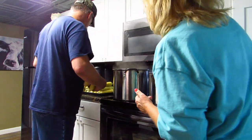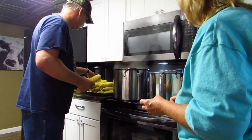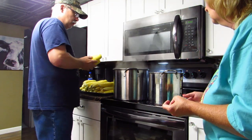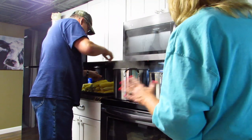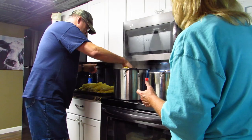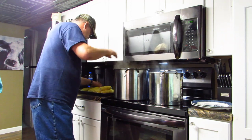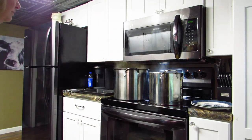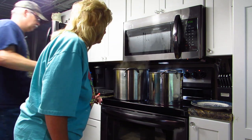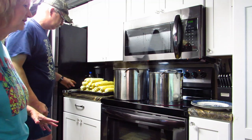We're setting the timer on the microwave for three minutes and he's going to put the corn into the hot water — as many as will fit. Ready? Go! Timer started. He's putting more in — we're good. Fill that pot up.